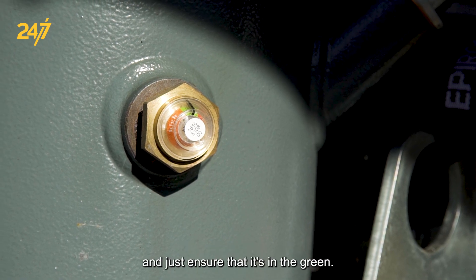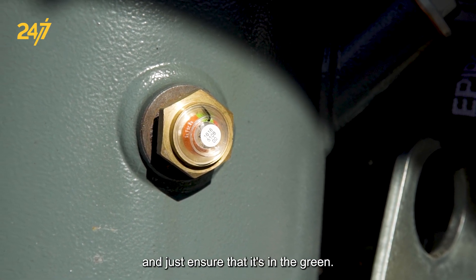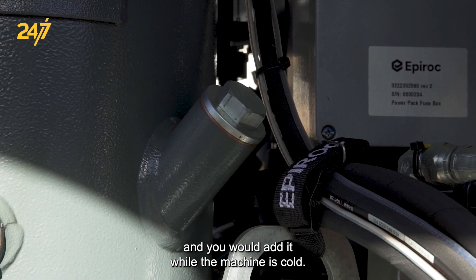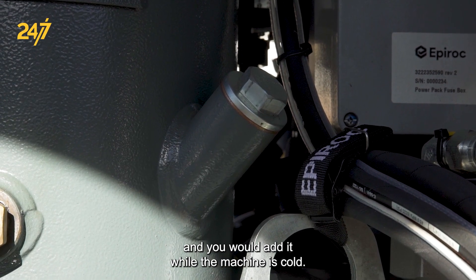Ensure that the level is in the green. If you have to add oil, the fill plug is right here, and you would add it while the machine is cold — that would be critical.